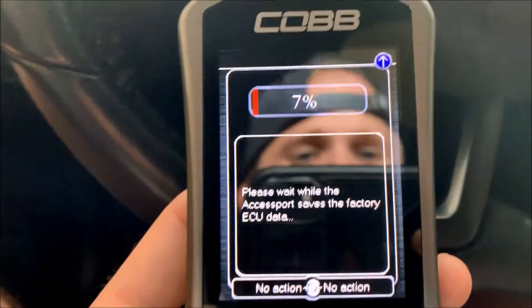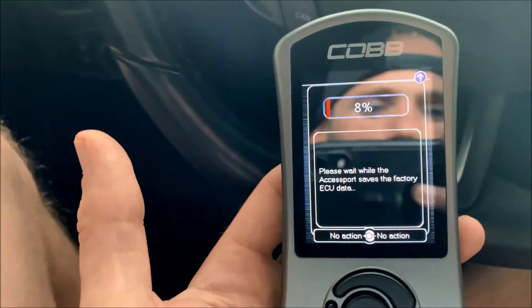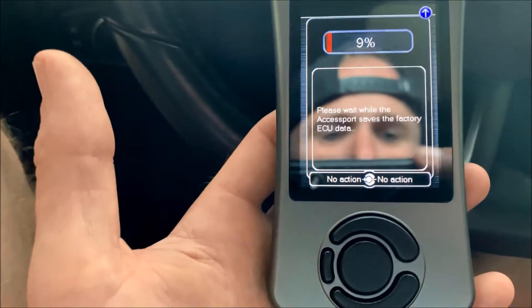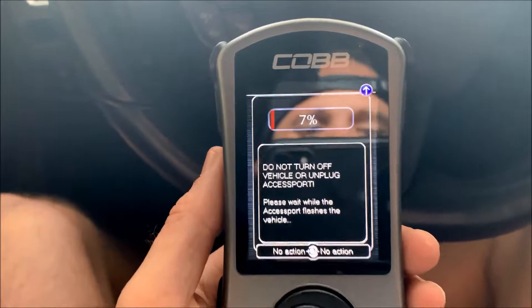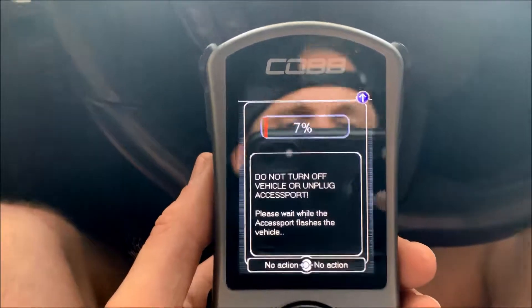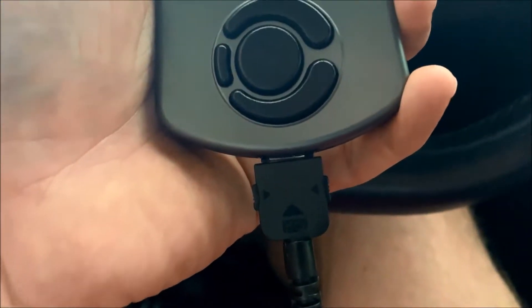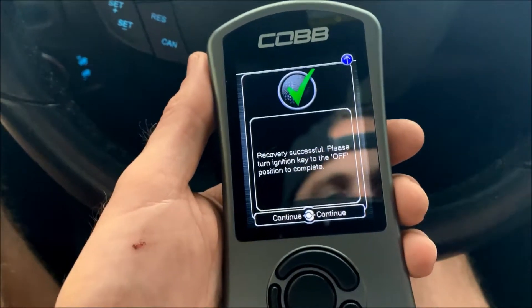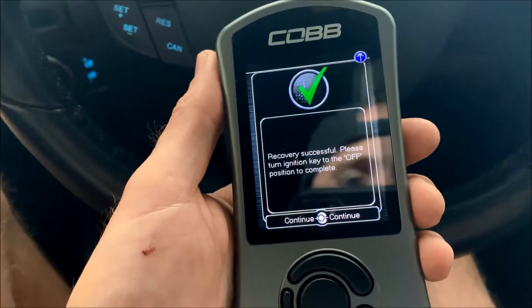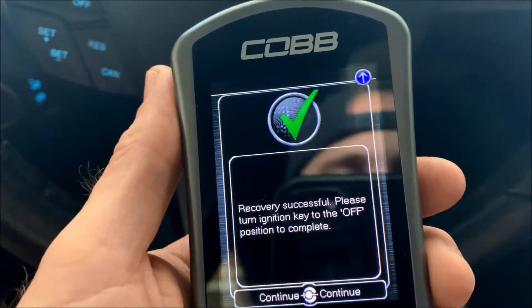The next page shows it backing up the factory data. There was a little warning light that popped up but it shut off and everything looks like it's going good. Once it finishes, it backed up the factory ECU data and is now flashing the ECU with the new stage 3 map. While flashing, I did accidentally pull the cord out about a millimeter and it stopped the process. The access port told me what happened and said to go back into recovery mode — I did, and recovery was successful.